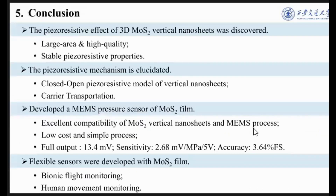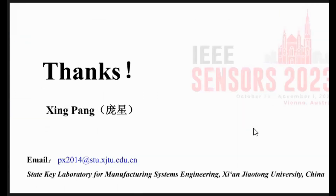The last part is the conclusion. We summarize four key points: first, the piezoresistive effect of 3D molybdenum disulfide vertical nanosheets was discovered; second, the piezoresistive mechanism was elucidated; third, a MEMS pressure sensor based on molybdenum disulfide was developed; and fourth, a cantilever sensor was developed with molybdenum disulfide. That's all — thank you for your attention.